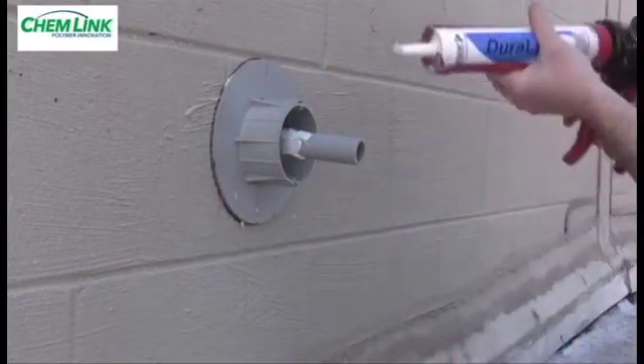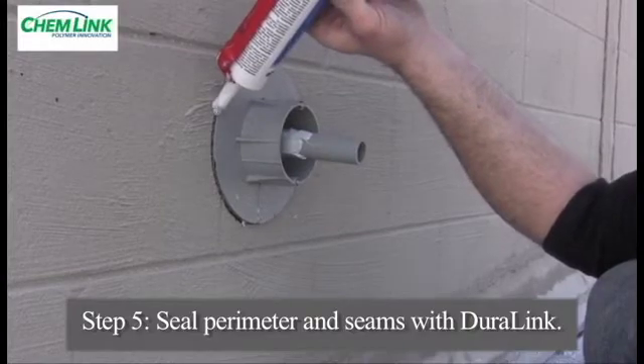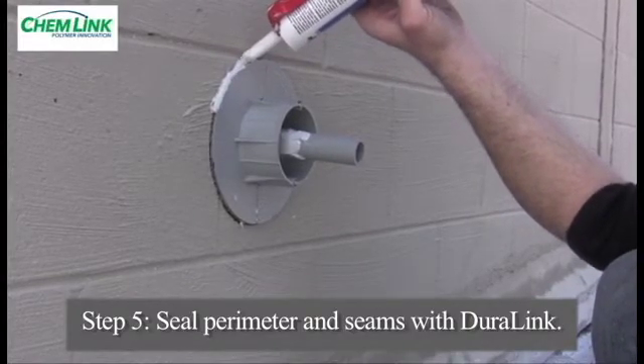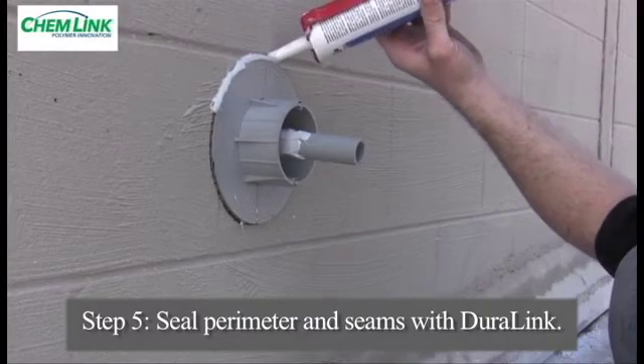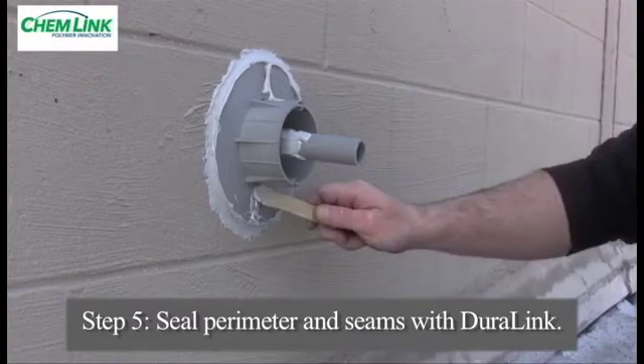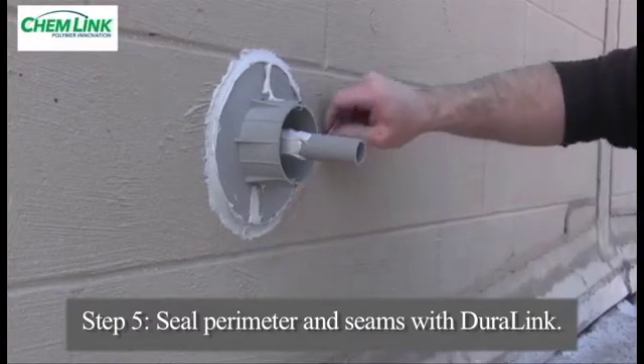Apply a bead of Duralink around the entire outside base perimeter and neatly tool the bead smooth. If there are a few wall penetrations to be sealed with E-curbs, it is best to assemble and bond all the E-curbs and allow them to set for one hour to allow the Duralink to gain strength before filling the curb with additional Duralink.